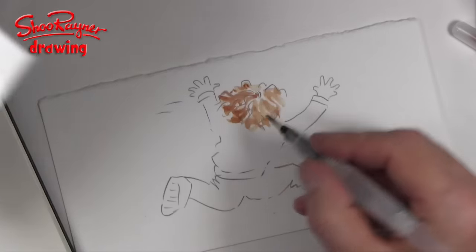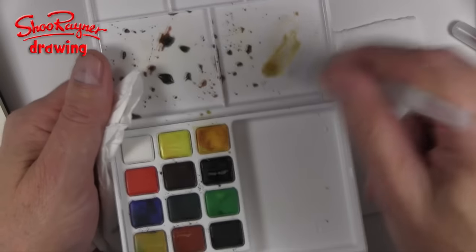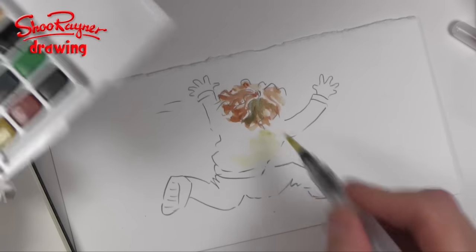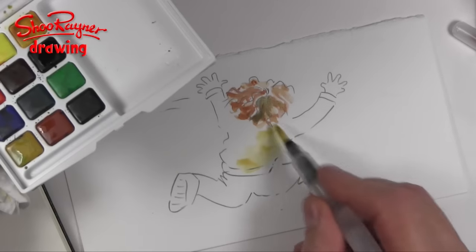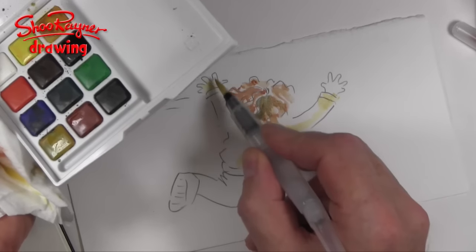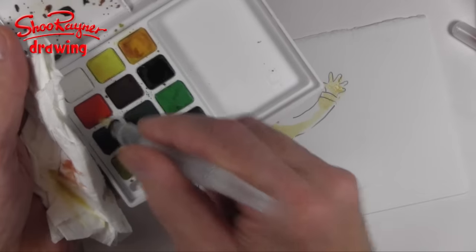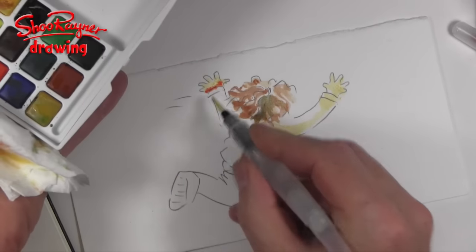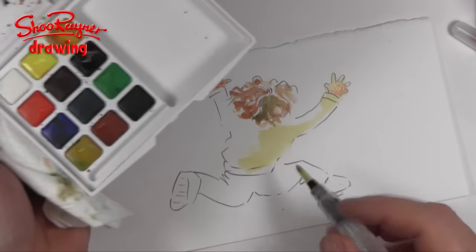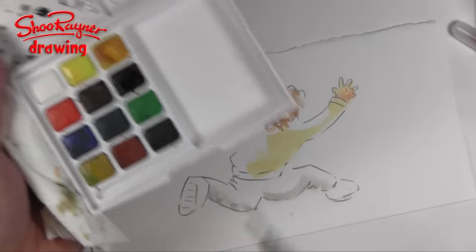I'm just going to add a little bit of blue in there to put a bit of shadow underneath. I'll do some of this yellowy ochery colour — I want that quite thin. I'm going to put colour into her hands as well, but then very quickly just drop a bit of vermilion in there too, and use that as shadow on her trousers — or pants as you might call them.